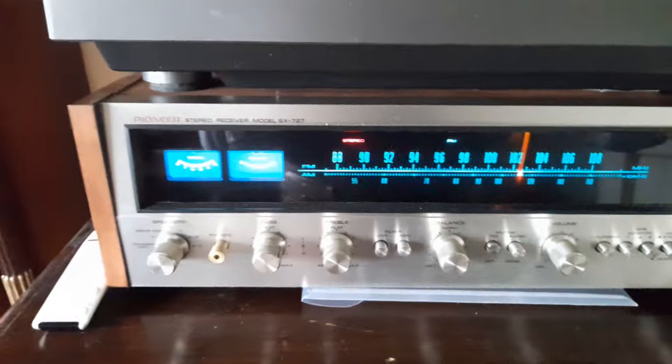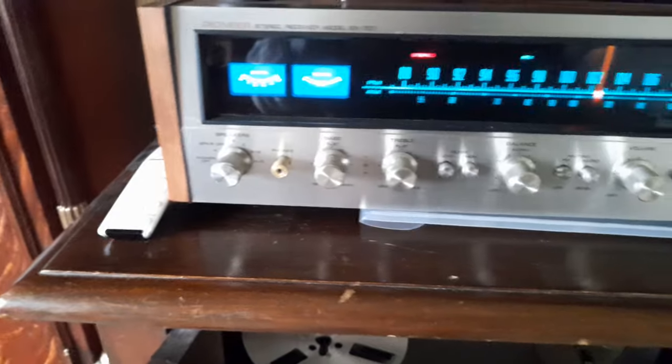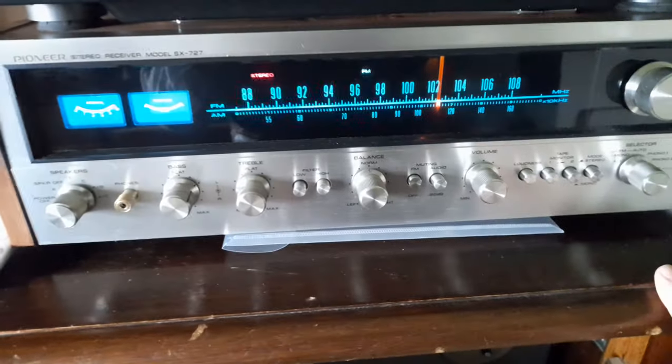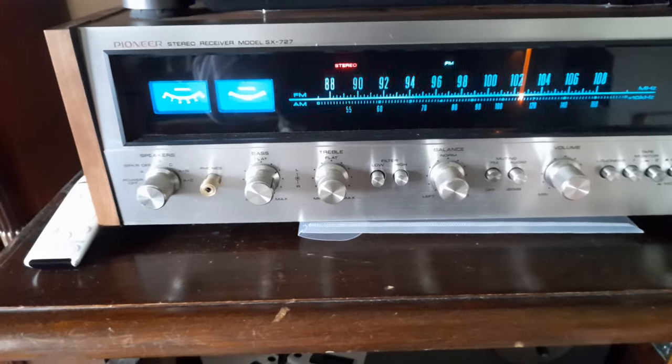I've got here a nice Pioneer amp, model SX727, which will pretty much allow me to connect everything I want to run through it.